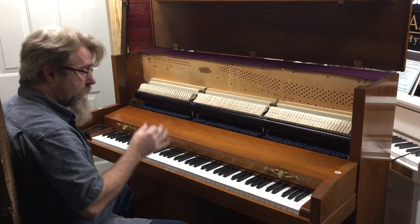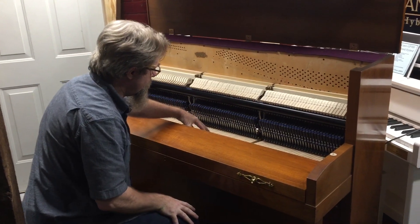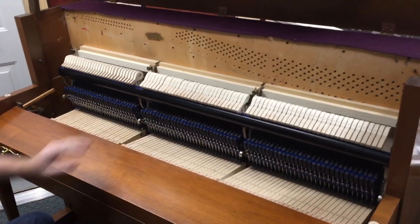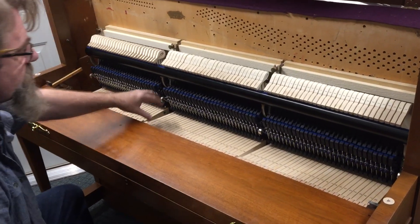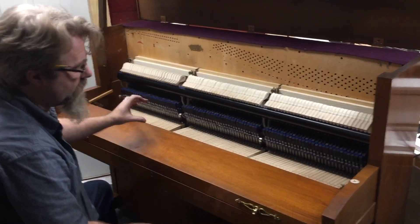And unlike most digital pianos, this one actually has a complete, authentic acoustic studio piano action — the hammers, the hammer butts, the whippens, the keys, wooden keys — everything exactly like it comes in a new studio piano.